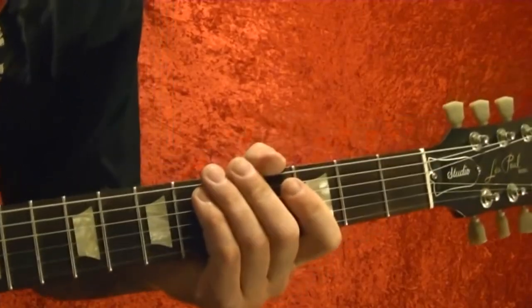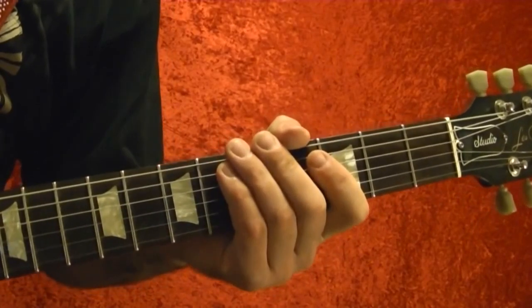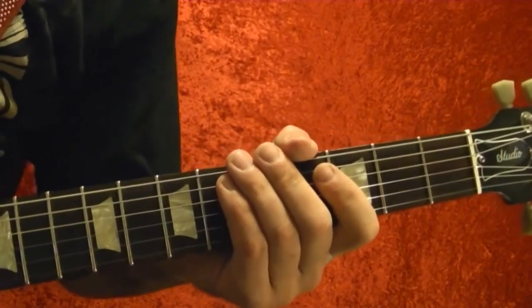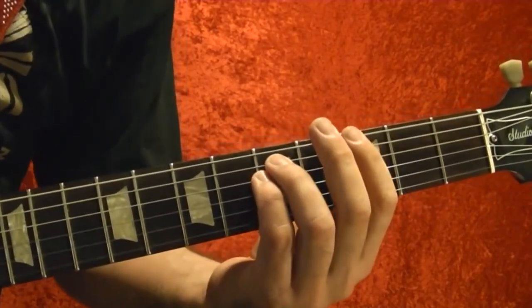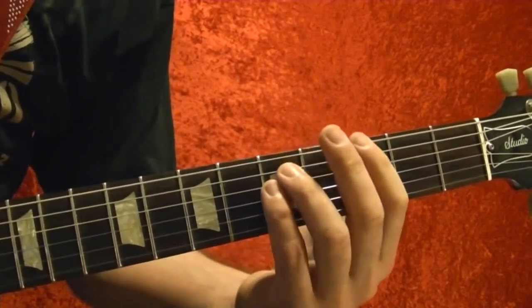Hi, I'm Bobby Crispy. This video is part of my guitar lesson series. Today I'll show how to play Black Sabbath by Black Sabbath from the first album. I've broken it down into a few riffs, so I'll play them first and then show how they're played note-for-note using tabs.